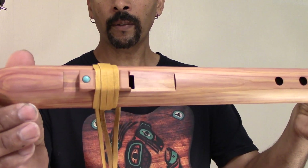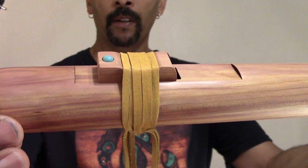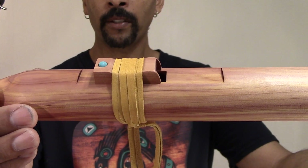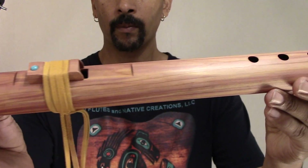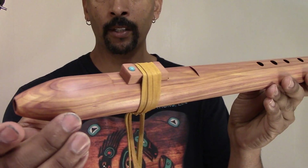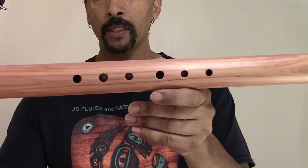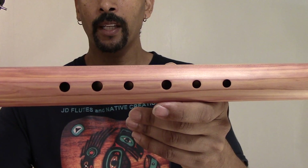This affordable flute — this customer wanted my one turquoise stone fetish block. It's been wrapped with gold deer leather, genuine leather. As you can see, the affordable flutes are shaped totally different than my other designs. On this E-flat here, you can see the finger holes are small and they are close together.